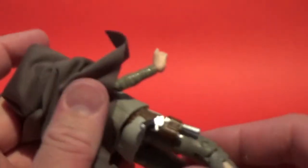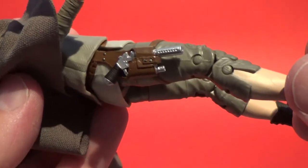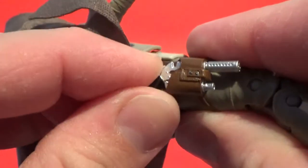We also get her blaster, which I've currently got holstered. It does slot in there really nicely — a really nice snug fit.